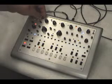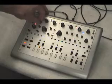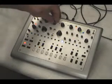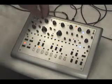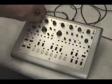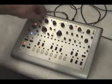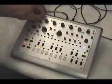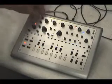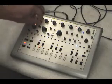It's got about a plus 3 octave range — about plus 3 octaves there, with a little room to spare above. About the same frequency there, and the fine tune control to really dial it in.